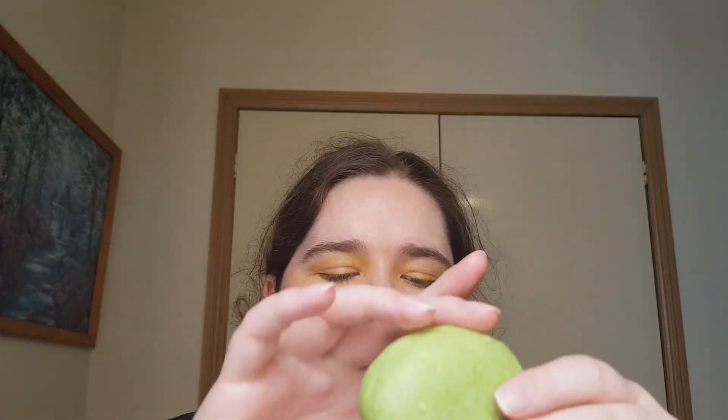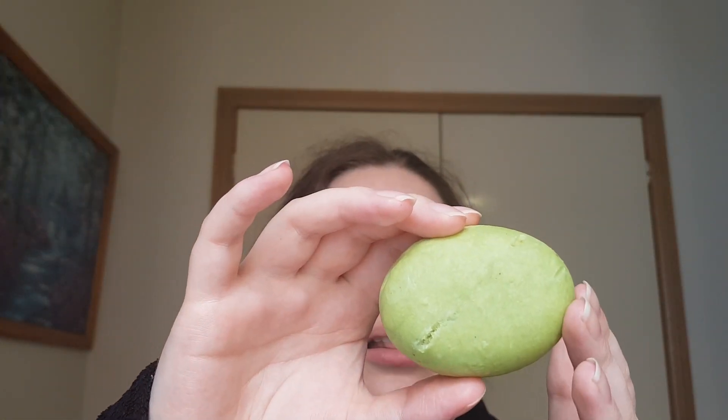Hey guys, welcome or welcome back to my channel. My name is Brianna and today I am reviewing the Jungle Solar conditioner.